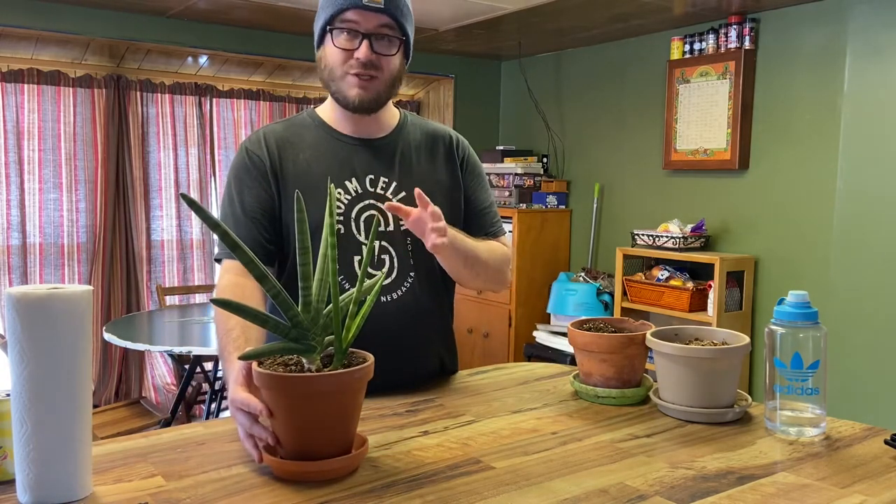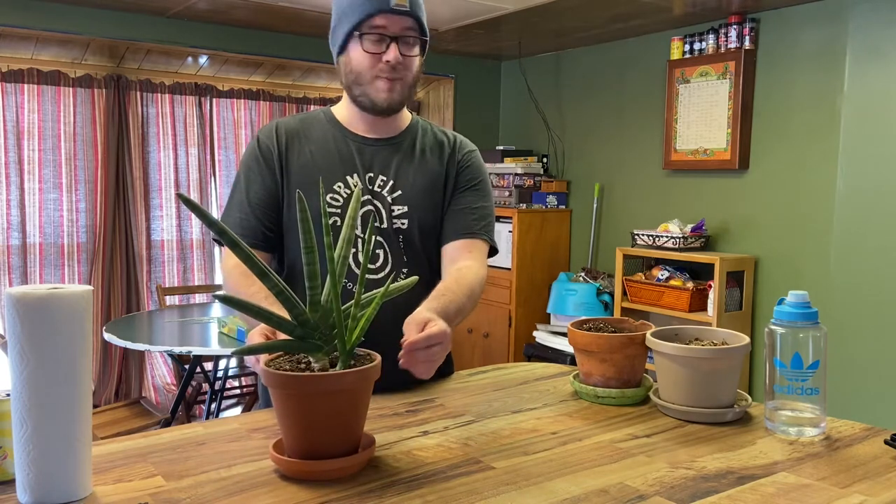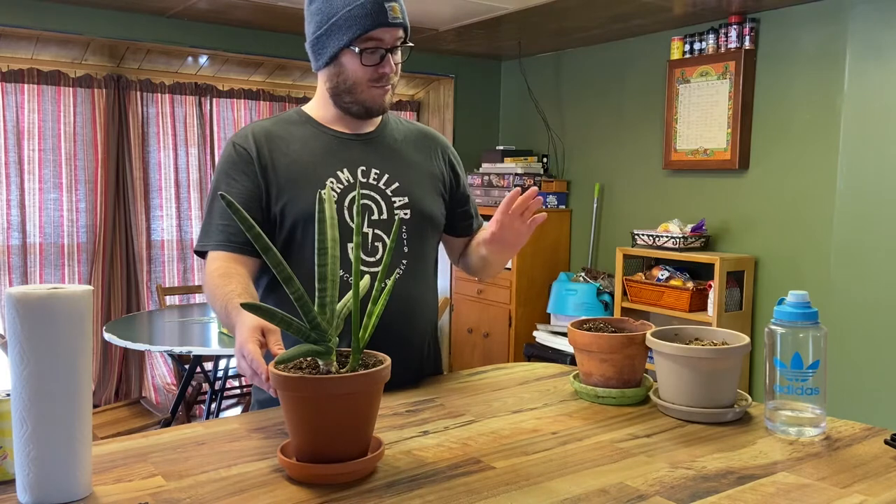As you can see we have essentially two full plants in this one planter. So we are going to take this smaller one and move it to its own pot and basically propagate it so it can start its own growing process.